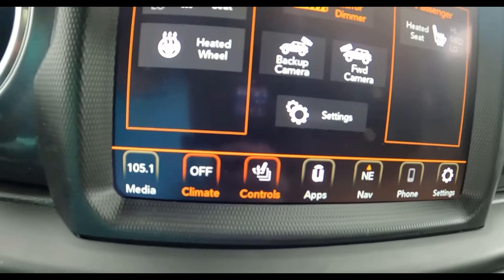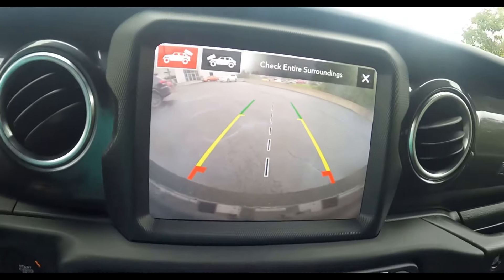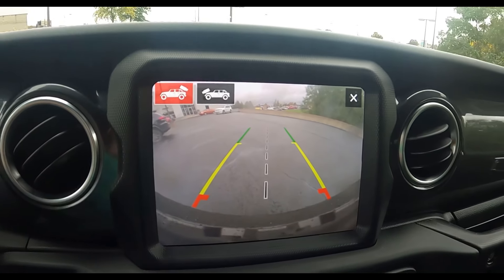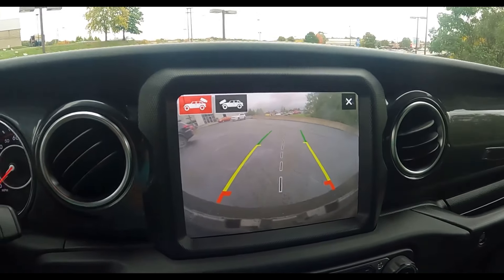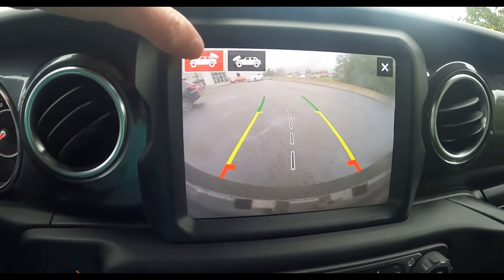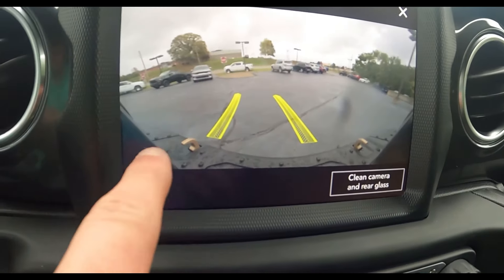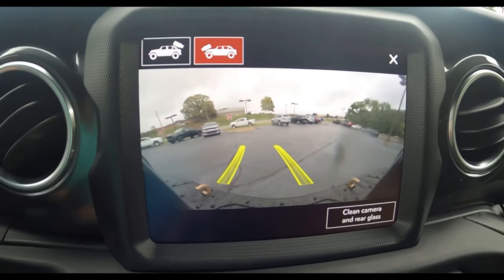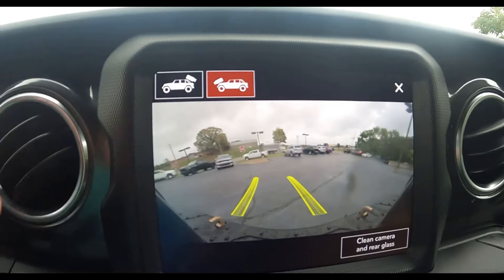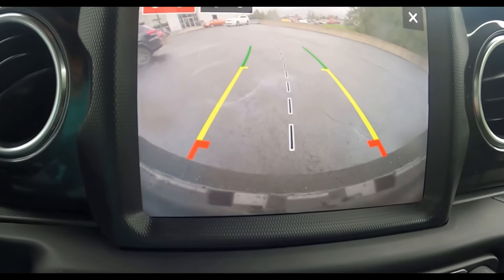How cool is that — you can dim your mirror from the screen. I'll turn on the backup camera so you can see what it looks like. It's the type that turns the trajectory behind you when you turn the wheel. You can also switch between back and front camera. You can tell two different ways that it's the front camera: it shows you up top that it's the front camera, and you can see those bronze tow hooks.